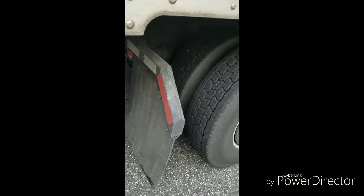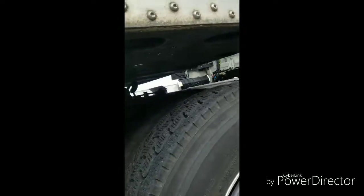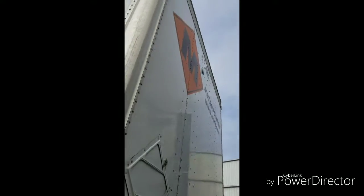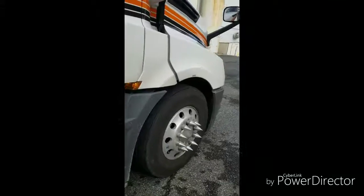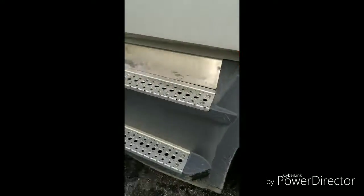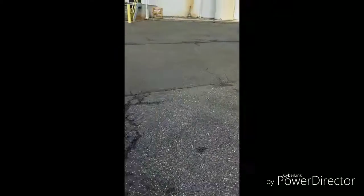Make sure your mud flaps are in place, reflective stickers are there, and tires have a minimum 2/32nds tread. Glance underneath and make sure the skid plate is in good shape on the trailer — the last thing you need is to lose the trailer because the skid plate is rusted out. Make sure all the lights are on and working. You should carry a tire gauge; our company wants 110 PSI on the steers and 95 PSI on the drives.